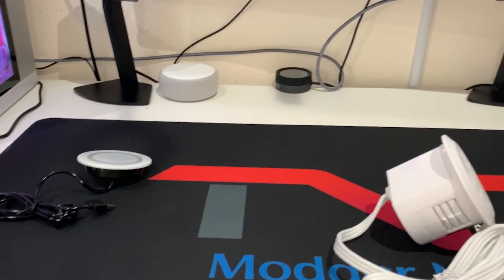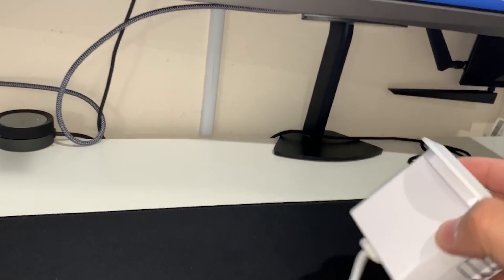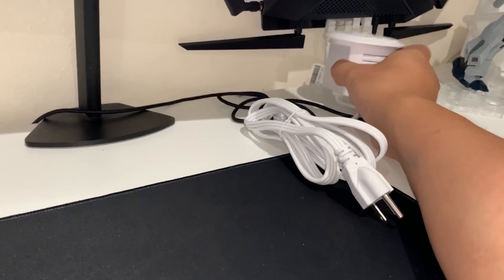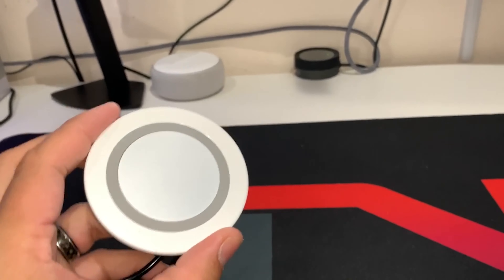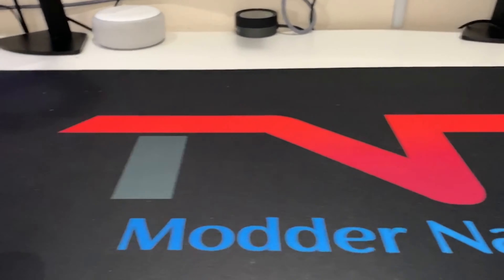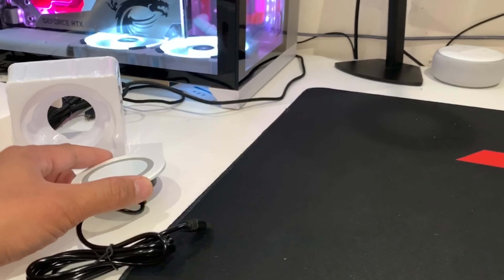So here's my desk. I'm planning to install the USB socket in this corner right here — I'll drill a hole and mount it down so it sits flush. For the wireless charger, since my phone needs to be charged quite often, I'm gonna mount it right here so it lays flush as well.